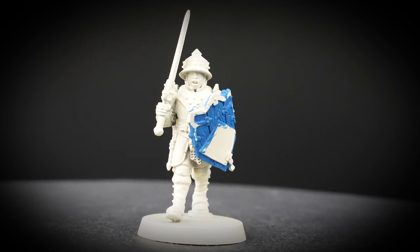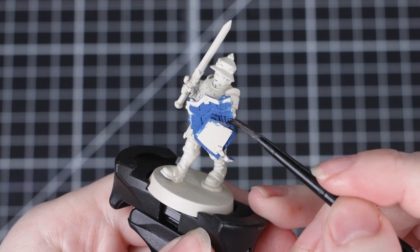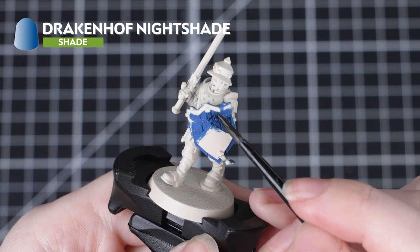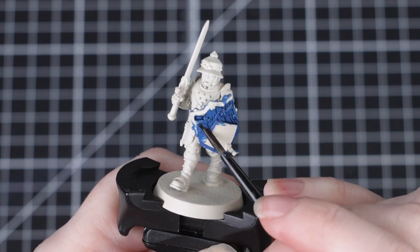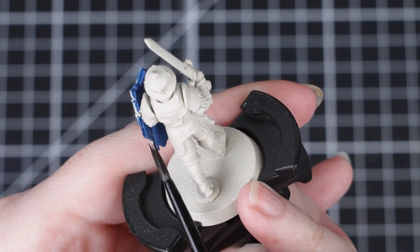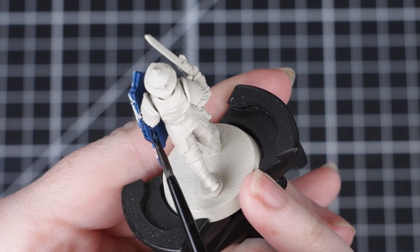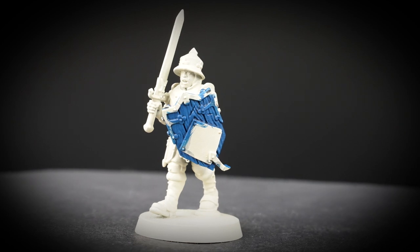If we applied a thick layer this might clog up all that fine detail. Once that's dry we can apply a shade all over the shield — for this we'll be using Drakkenhof Nightshade. If you find the shade is pooling too much in any of the recesses, clean off your brush and use that to soak up the excess. Again, don't worry about being neat — we'll be painting all the other details later anyway. This is a really nice dark blue shade so it'll add plenty of depth to the recesses.